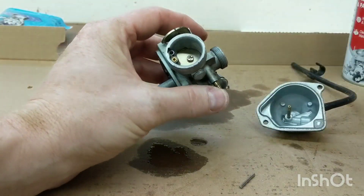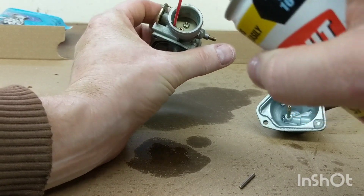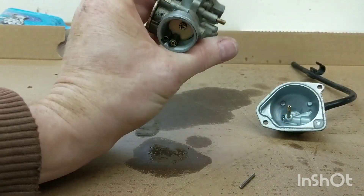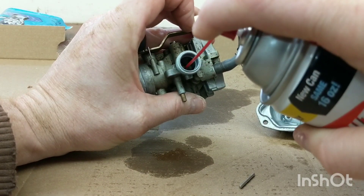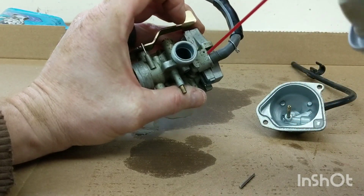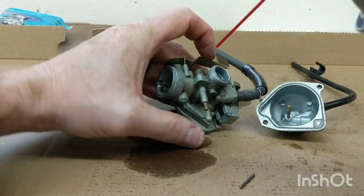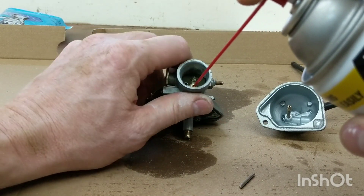There's a whole bunch of little ports here - clean that out. Let's spray out the top there. Spray down through the top here - that's the main jet. There are a couple of different ports down here. I should get carb cleaner through all of them. I can see it spraying through the other side, so that pathway is clean.